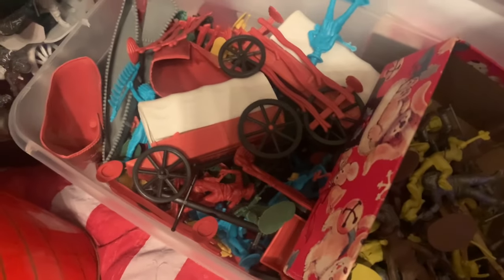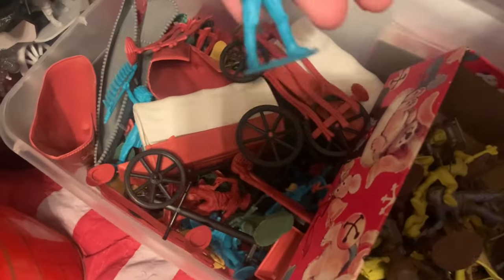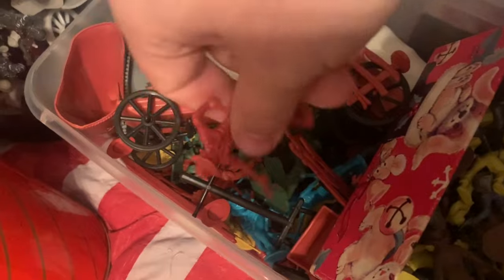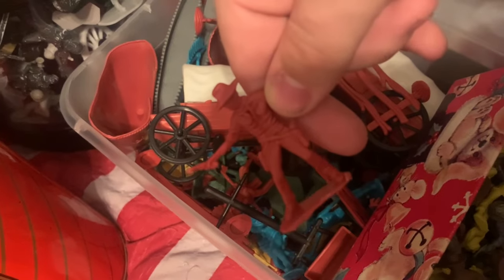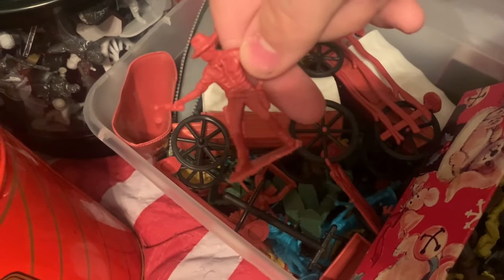Right over here we have the first of two small Western tubs - mostly accessories and some Wild West figures. Now when it comes to these Wild West figures, they were originally made by Airfix. Then Timmy started knocking them off and using them for their Wild West play sets. So pretty much any knockoff Wild West figures you find at the dollar store or whatever, those are knockoffs from Timmy, and those knockoffs are actually knockoffs of Airfix. It's like a really weird knockoff train.